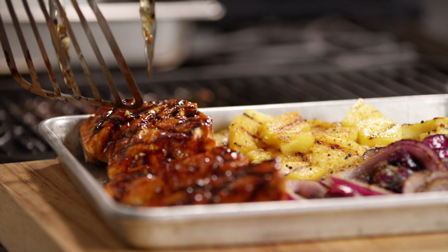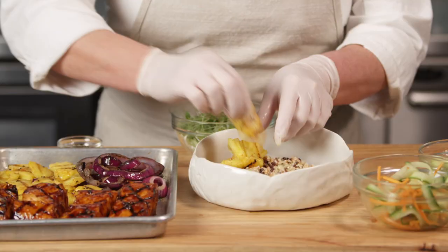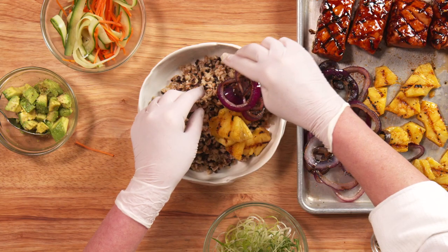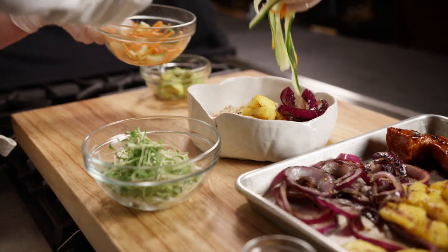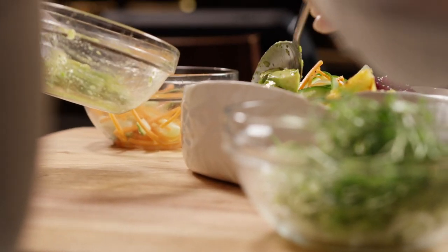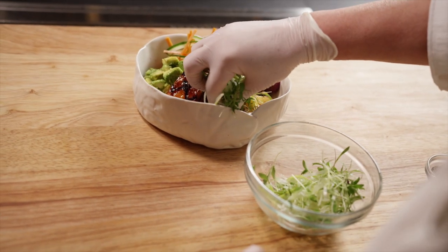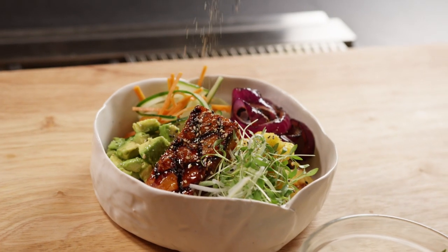Now we're ready to assemble our dish. Place a spoonful of the multigrain mix in a bowl. Top with some of the grilled pineapple chunks, grilled red onions, cucumber ribbons and pickled carrots and some avocado. Place a portion of the salmon on top, sprinkle with green onions, micro cilantro and finish with furikake.